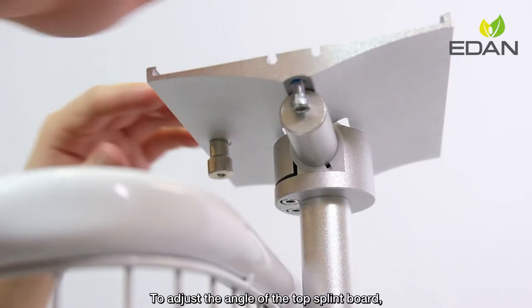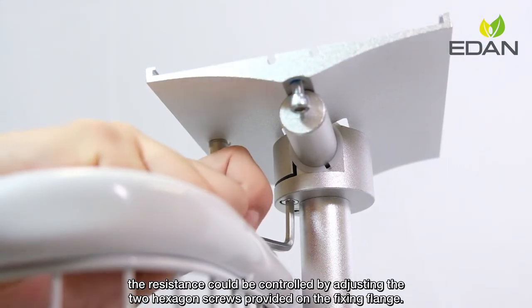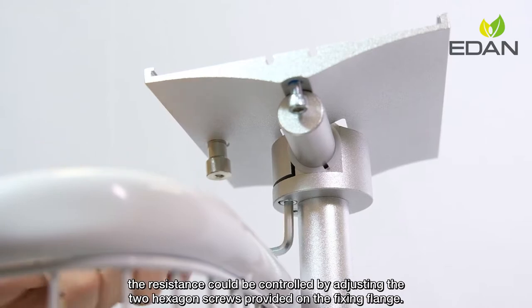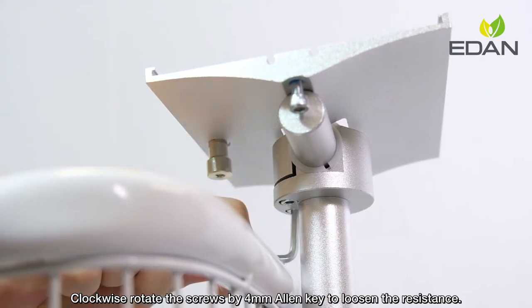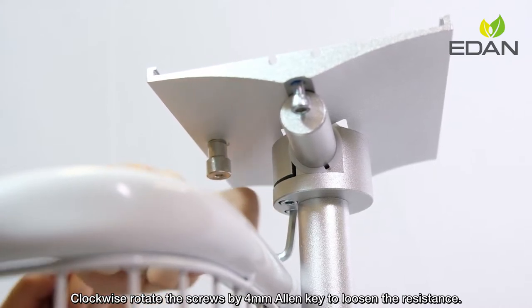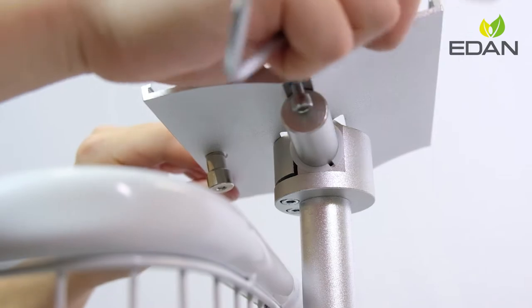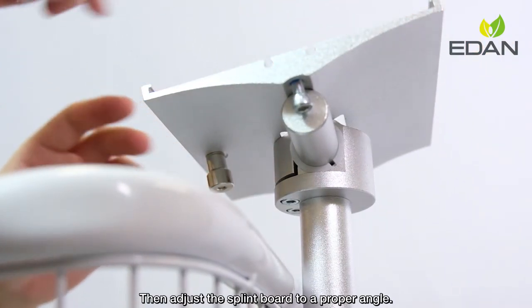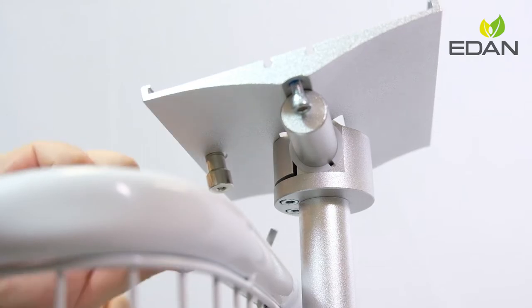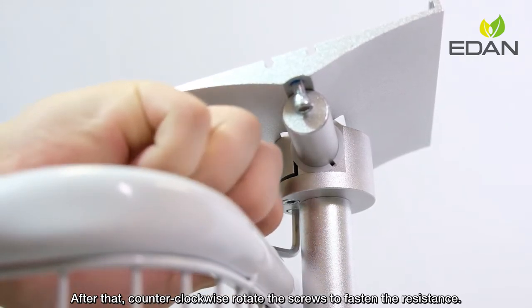To adjust the angle of the top split board, the resistance can be controlled by adjusting the two hexagon screws on the fixing flange. Clockwise rotate the screws with a 4mm Allen key to loosen the resistance, then adjust the split board to a proper angle. After that, counterclockwise rotate the screws to fasten the resistance.